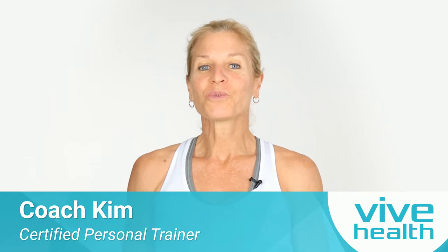Hi, I'm Kim Thomas, seasoned personal trainer with over 30 years experience, ready to give you a fantastic workout. Get ready!